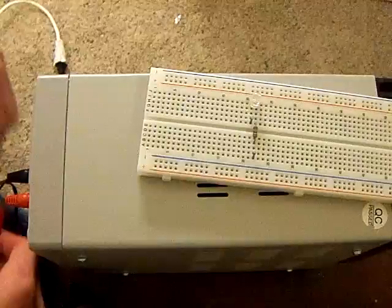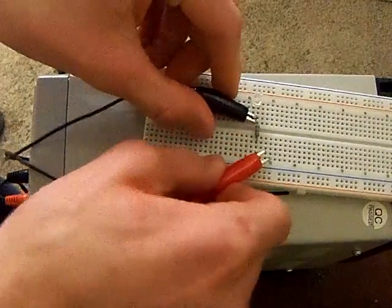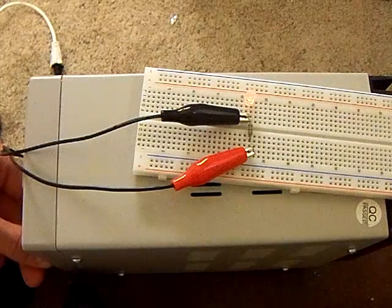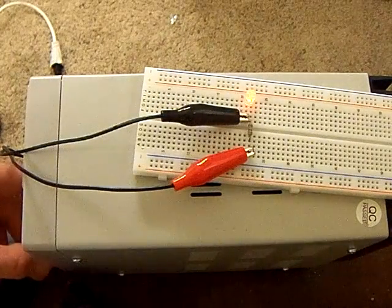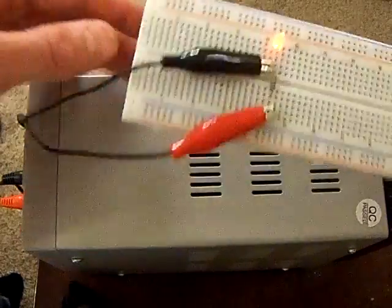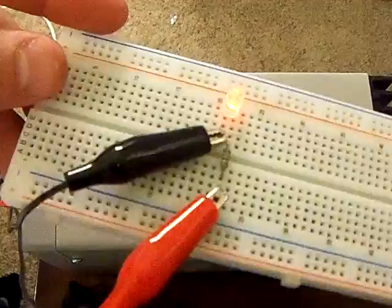Then what you're going to do is attach your supply — you could hook it up to a 9 volt battery, or whatever you're going to do. Turn it on, up to 9 volts. And there you got it.